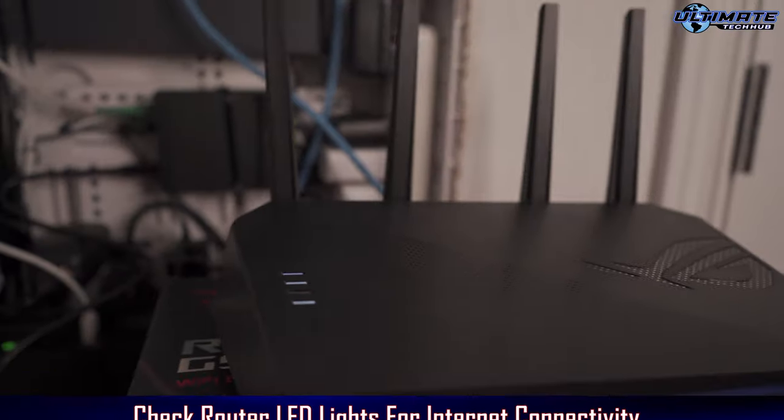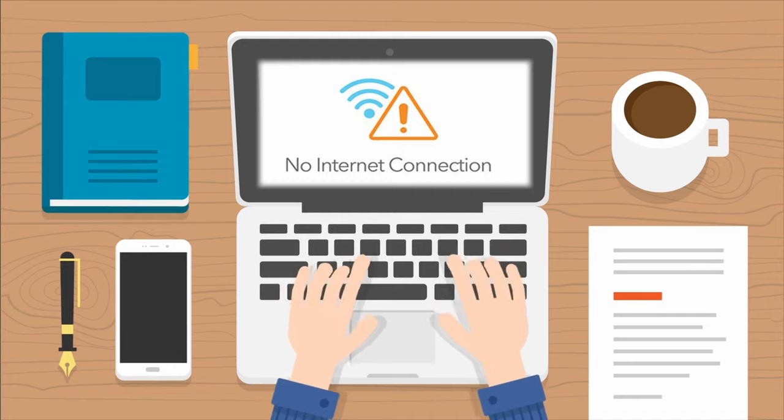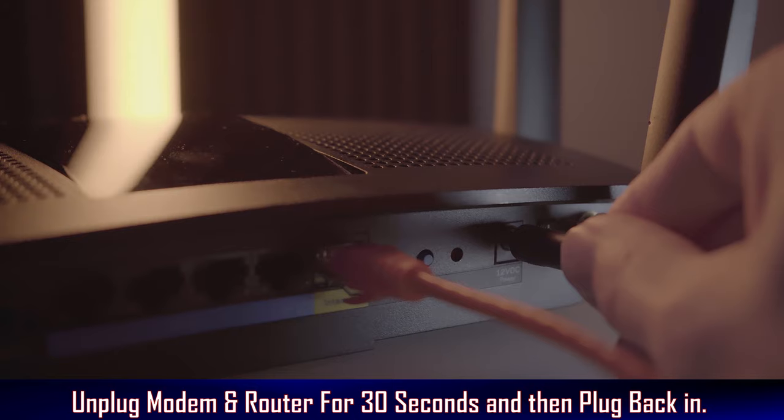Now plug in the power and turn it on. Next, check the LED lights on the router for internet connectivity. If there is an issue and you have no connectivity, you may want to unplug the power to your ISP gateway and your router for 30 seconds and then plug it back in. This is referred to as a power cycle.